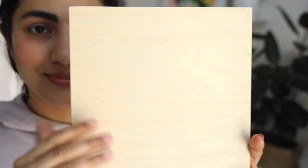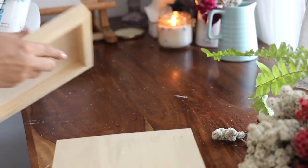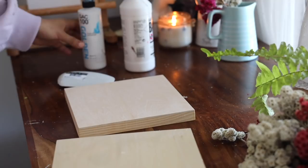Hello and welcome back! I am so glad to see you again. In today's video I'm going to be painting on this wooden panel — this is the first time I'm trying painting on this.